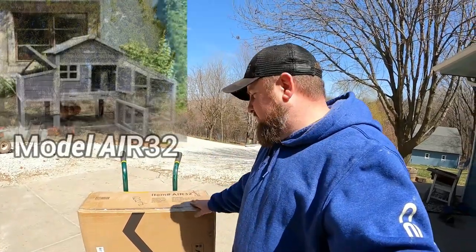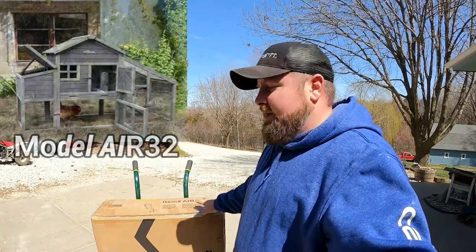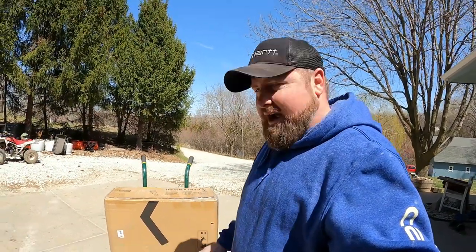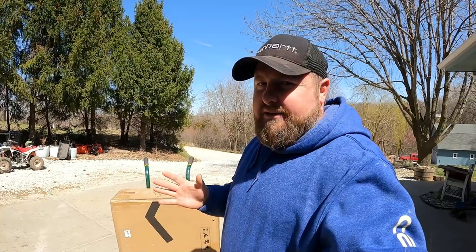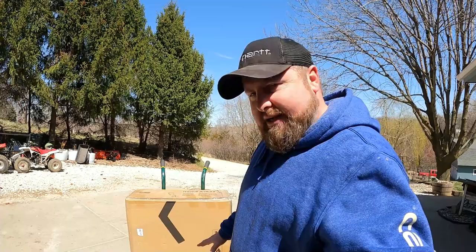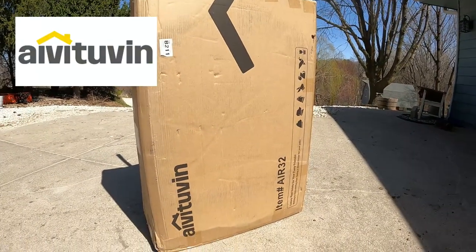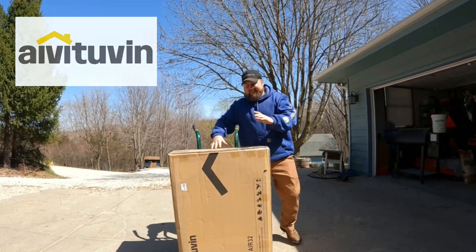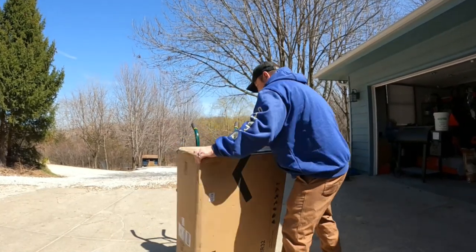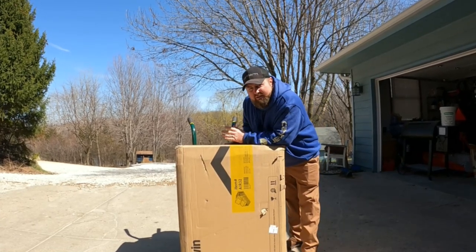I chose to test the medium range. It's an AIR32 coop by — everybody mispronounces this company's name — IVEAN. All right, so we're going to get this coop all put together. We'll time-lapse it and we'll see how hard it is to put together.